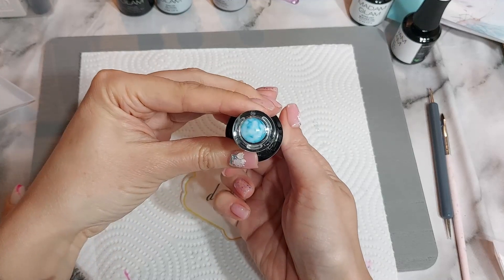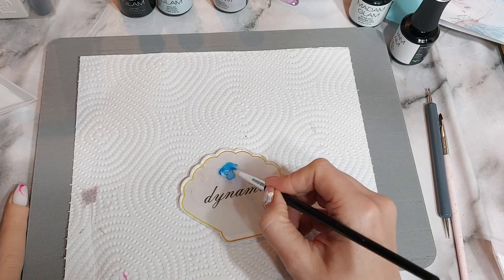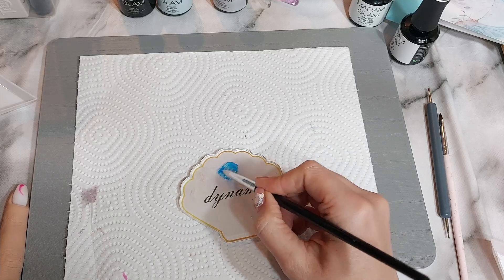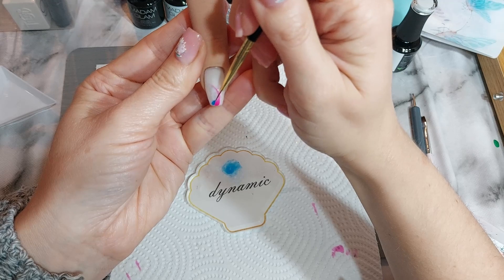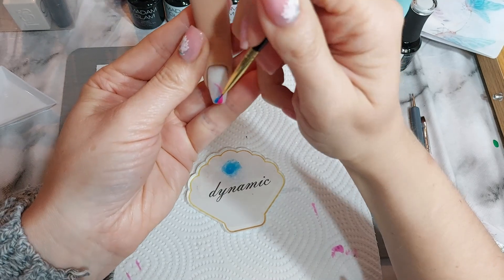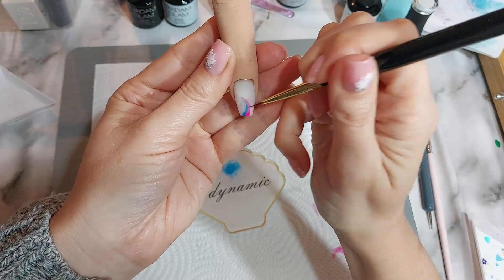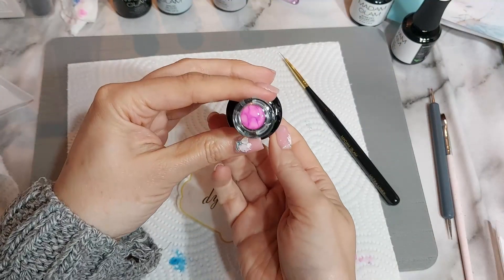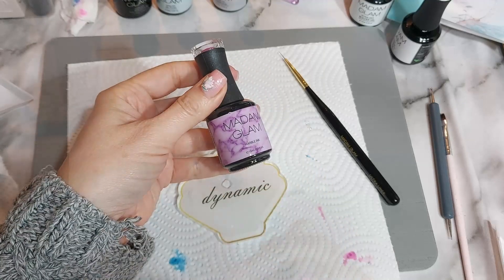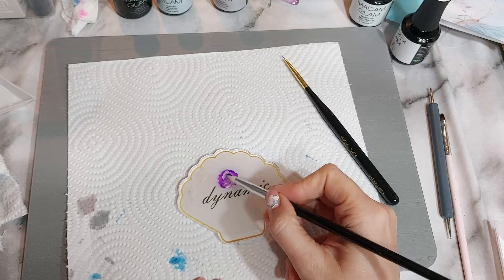I'm drawing little swooshy lines on top of that nail. I had already wiped off the tacky layer and I think I buffed the nail as well, just so it was a good painting surface. It can be a bit difficult if you leave the gel shiny to paint over it — your brush can slip — so I made sure to prep it properly.